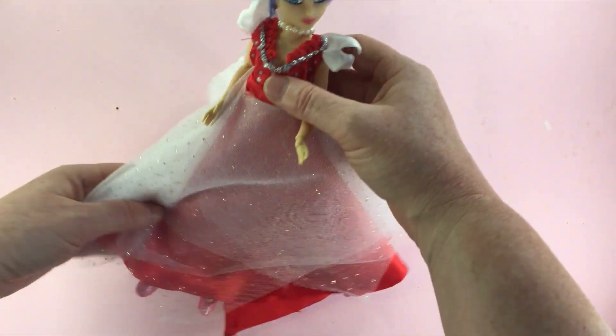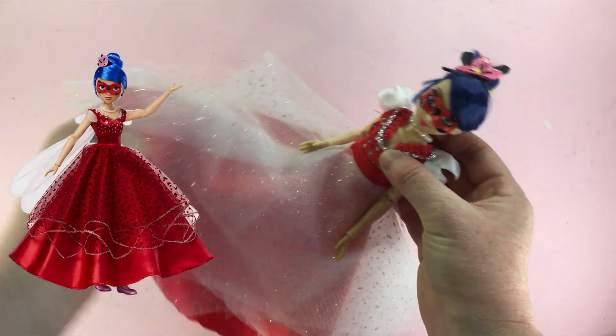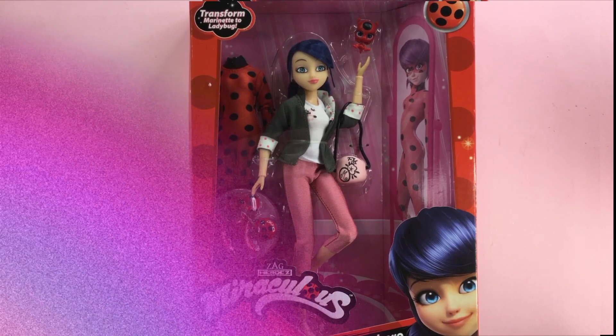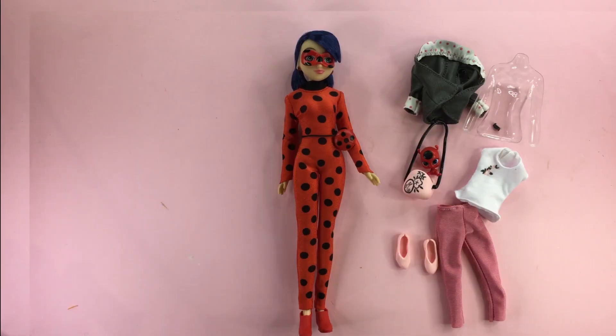Hello and welcome to this Bug and Cat Team video. In this video I'm going to show you how I recreated a version of Marinette's ball gown from Ladybug and Cat Noir the movie. I'm using Marinette's superhero secret doll as my base doll because it comes with a detachable mask, but you could make this dress for any Marinette or Ladybug doll.